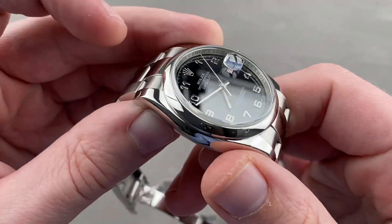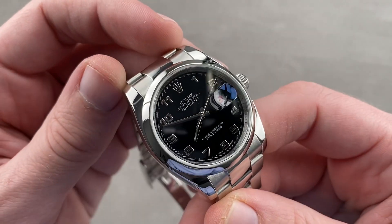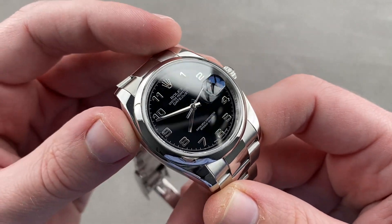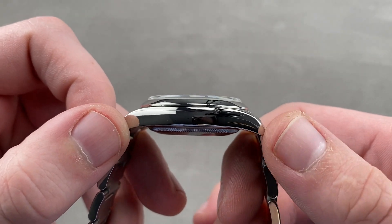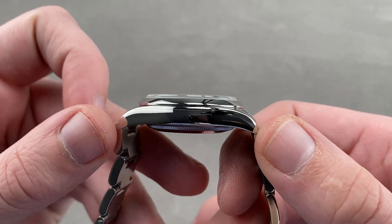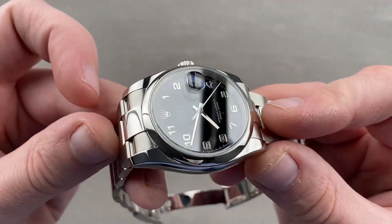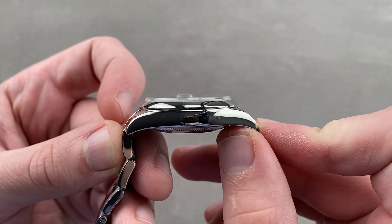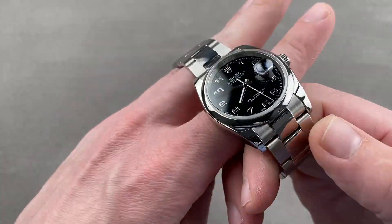The timepiece is in Rolex's 904L Oystersteel, which is so anti-corrosive that Rolex boasts this steel does not need to be rinsed after salt exposure. That hunk of Oystersteel is 11.7 millimeters thick, which is fairly thin, 36 millimeters in diameter, 44.3 millimeters from lug to lug. Adding the end links, the actual distance across the wrist is 45.4 millimeters with a 20 millimeter spacing between the lugs.